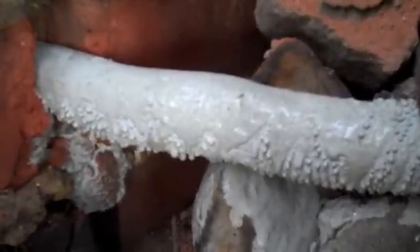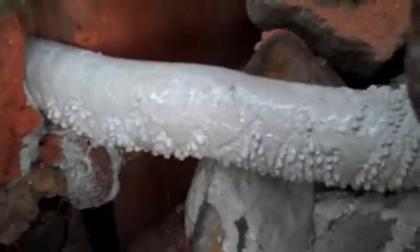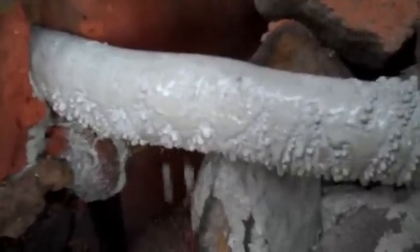The grout milk's leaking through the surface of the sock. The sock's inflating, getting bigger and bigger. We maintain that pressure to express the excess water. So we end up with a very dense grout, with a lower water content and correspondingly very little in the way of shrinkage.